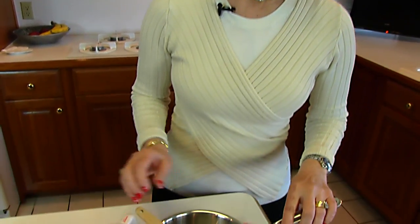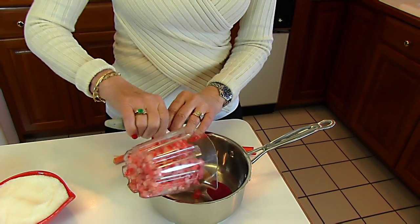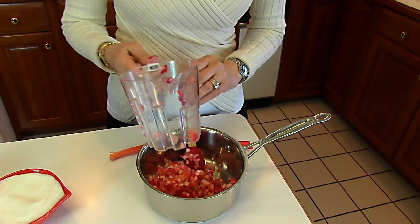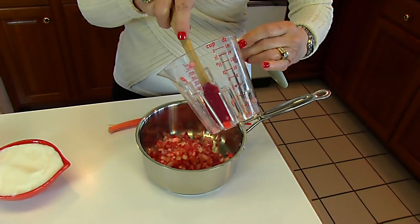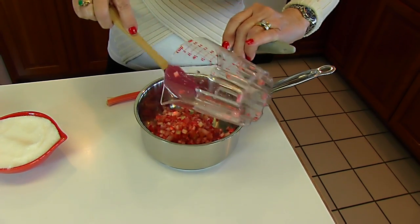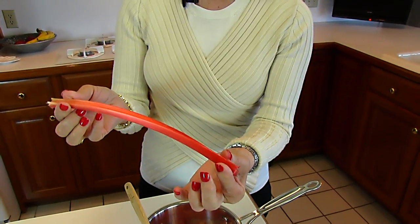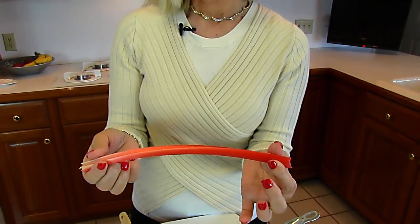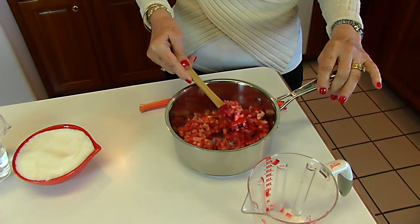Into a medium-sized saucepan, we're putting one-and-one-half cups of finely chopped rhubarb. I don't think I have done a rhubarb recipe in Betty's Kitchen, but I grew up growing rhubarb, so I'm very familiar with it. It is very sour, so you may be surprised at the amount of sugar I add. It's a plant you can get at your grocery store — you usually just pick the stems you want and weigh them. This would be about six ounces, or one-and-one-half cups, and you want to chop it fairly finely.